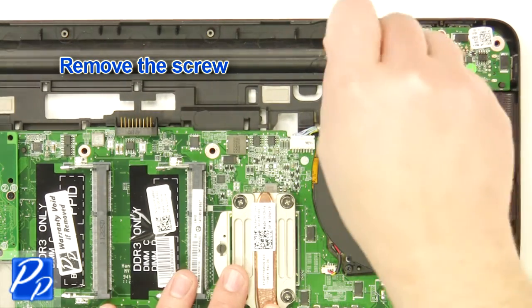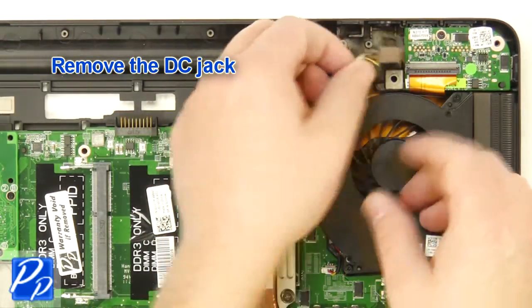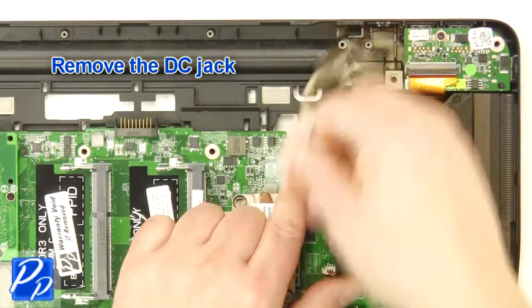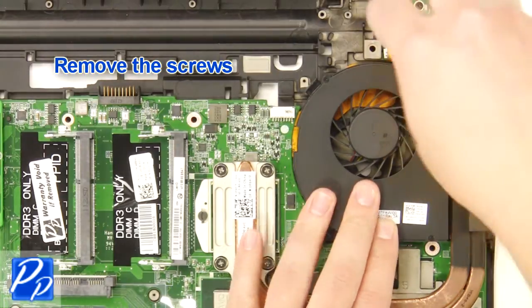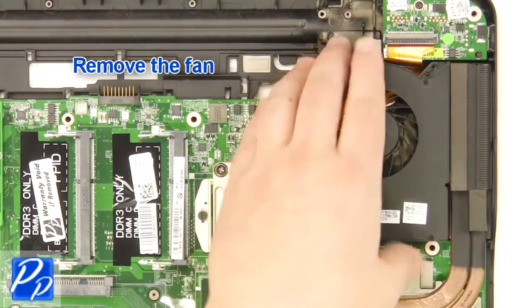Remove the screw. Remove the DC jack. Unplug the fan cable. Remove the screws. Remove the fan.